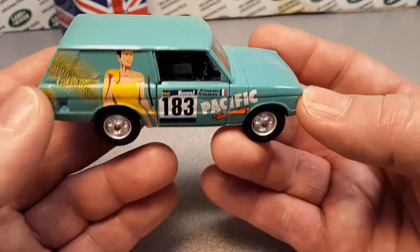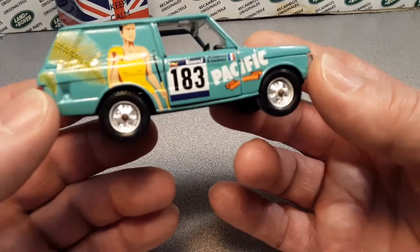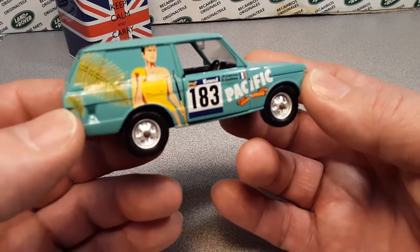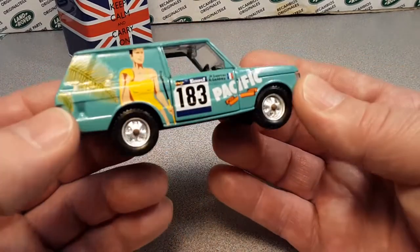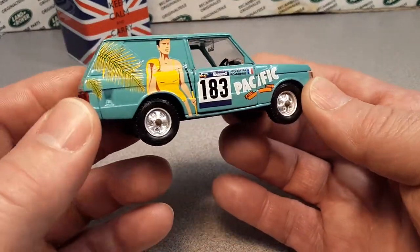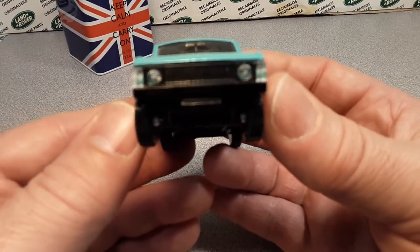This did come in light blue with the decals, and also they did a green one and a brown one in regular estate colors per se. Really kind of a nice model — I really liked it. I bought this on eBay, and this is the way I got it.